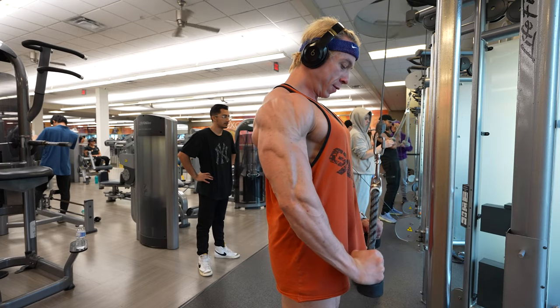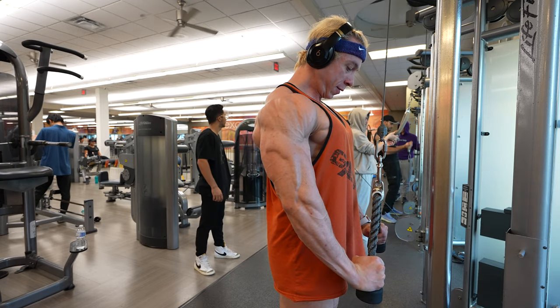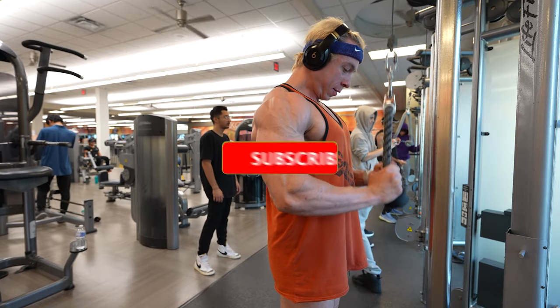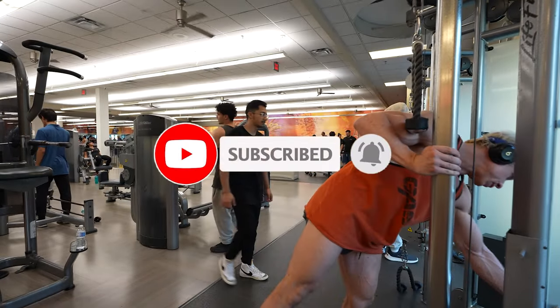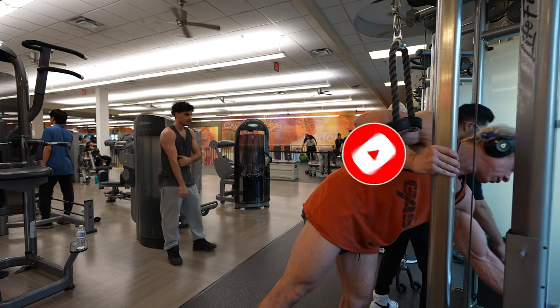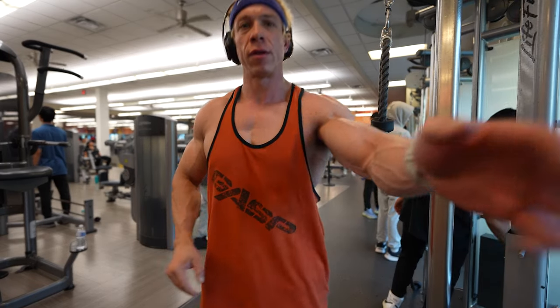Alright everyone, that wraps up our arm workout. Thank you so much for watching and being part of this fitness journey with me. If you found value in this video, please hit that like button and subscribe, and I'll see you next time. Remember, I'm always rooting for you.